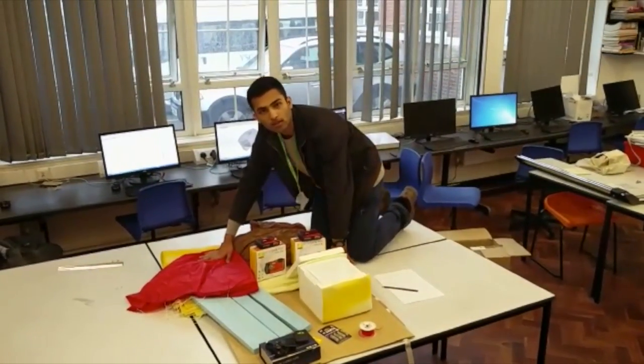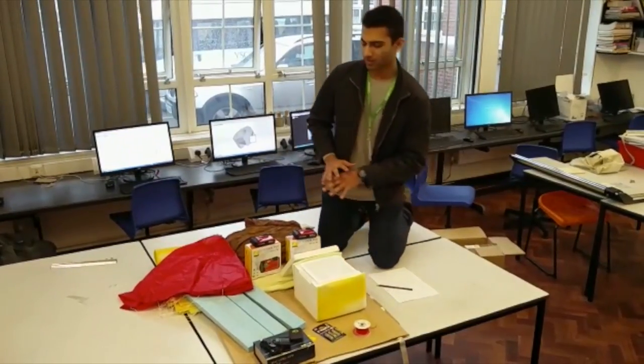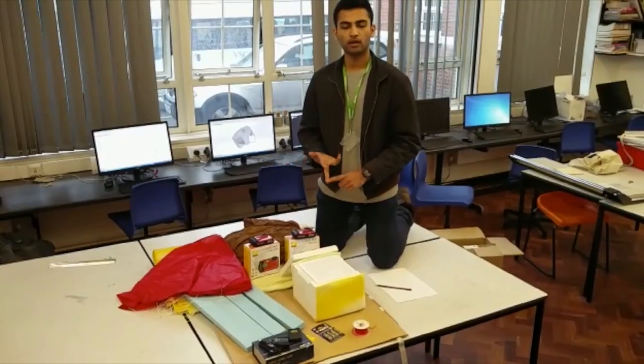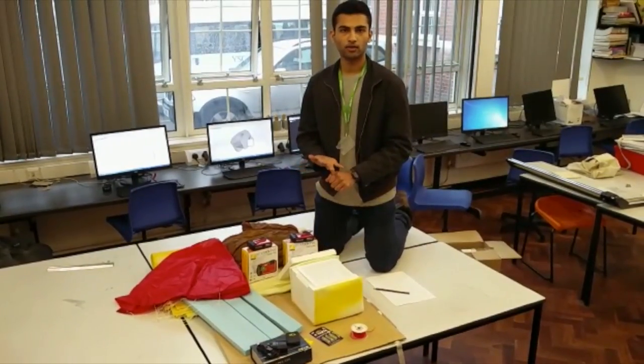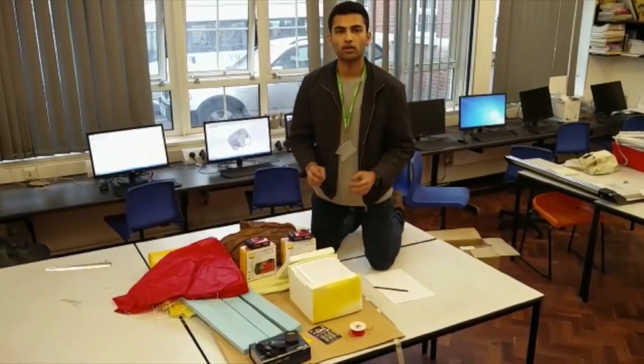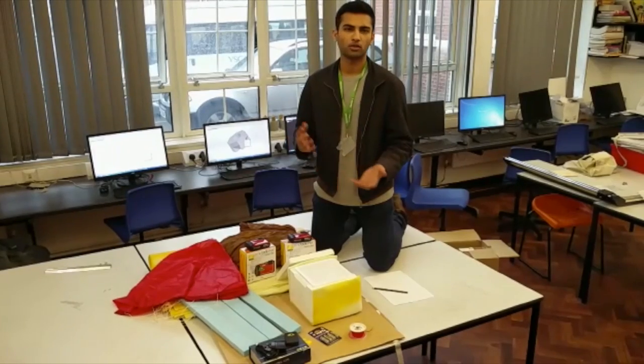We have the parachute which will slow down the descent. We have approximately 70% of the parts we need. We still need the helium, the expanding foam, and the desers. The expanding foam will be used to seal off any holes so that the whole module is airtight in case it falls into any bodies of water.